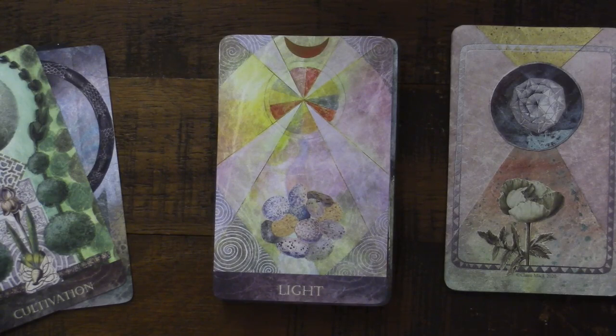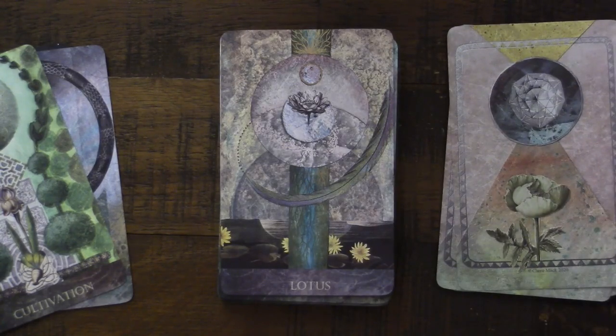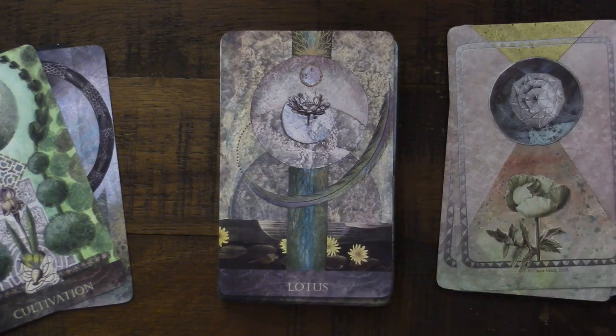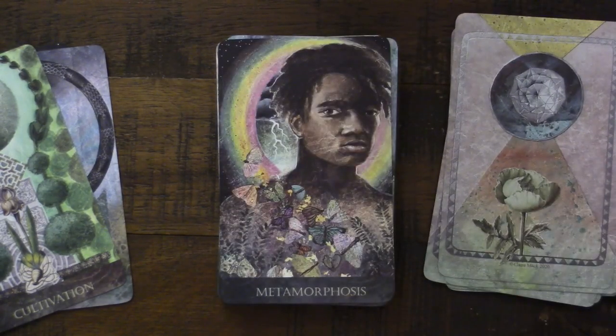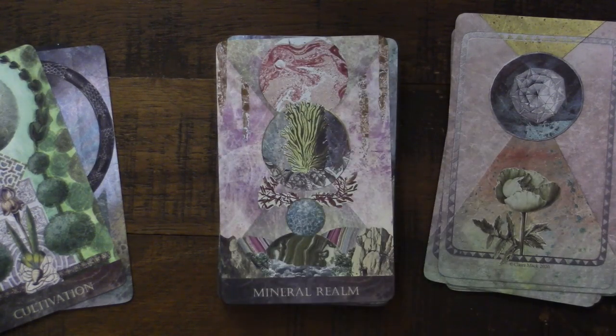We have Light — that's what makes everything grow. We have Lotus, which is an important symbol for me. You don't get the flower without the muck, and most of life takes place on the stock in between — not in the highs and not in the lows. Beautiful. Metamorphosis — that shift and change that occurs. We've got butterflies here, which makes sense, but also the way in which human beings metamorphosize as well.